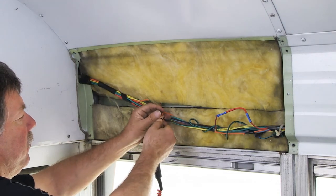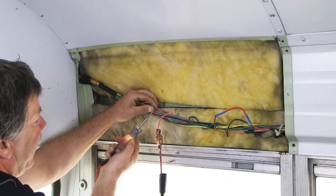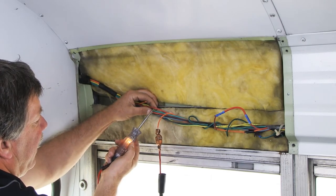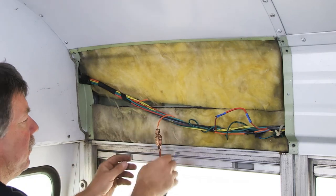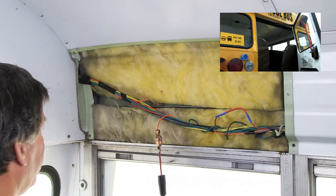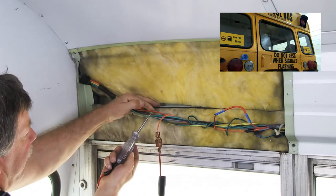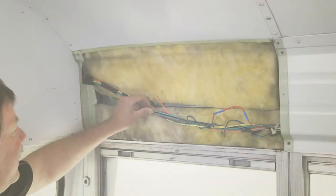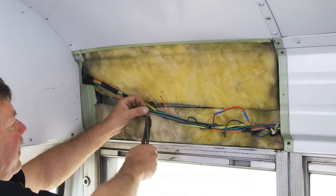Next, connect your test light to the 12-volt ignition wire and probe the other wires to find the rear door buzzer ground wire. To ensure that you are using the correct wire, close the rear door and test the wire again — your test light should not come on. Next, cut and strip the rear door buzzer ground wire.